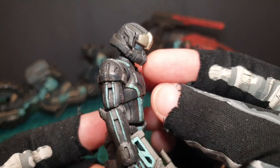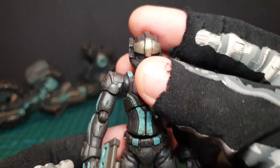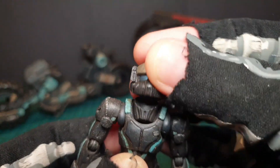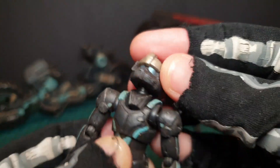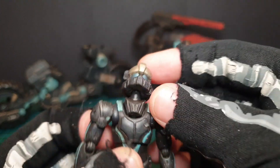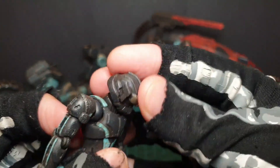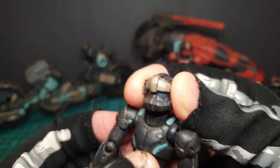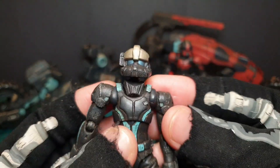The headscarf covers that neck area nicely. There's good movement on this ball joint — there's a neck part that attaches to the body which allows him to move quite well, giving good variety in neck movement.